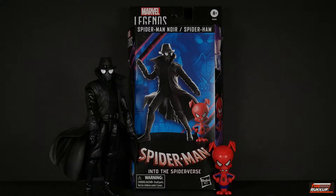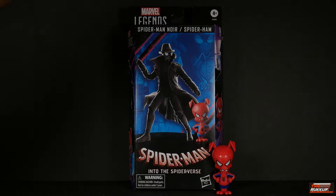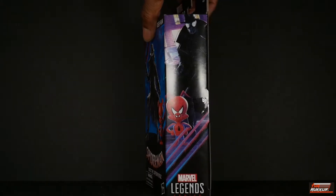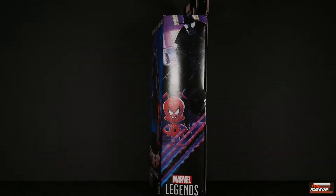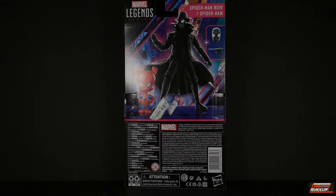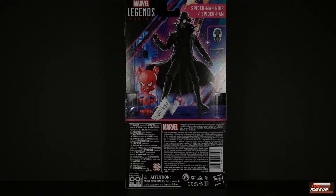We've got digital renders of both characters on the front, as well as the Spider-Man Into the Spider-Verse logo. Down below you see Spider-Man Noir and Spider-Ham at the top. On one side there's artwork of Spidey Noir and Spidey Ham; on the other side digital renders of both characters. On the back we've got more digital renders of the characters.